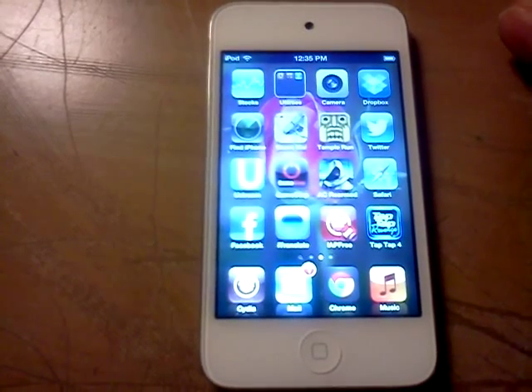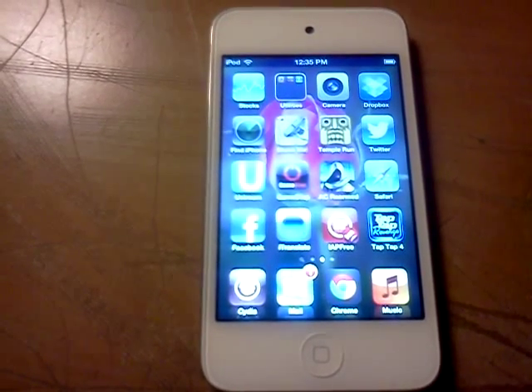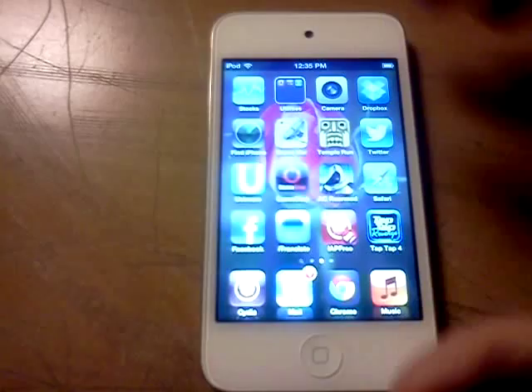Hello, this is AppleGeek94. We are showing you guys these two tricks called handwriting recognition and also graffiti. Basically, with those tricks, you can actually hand-write your messages. I'll show you in a second.